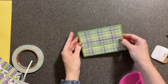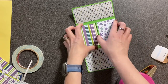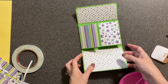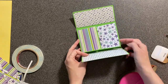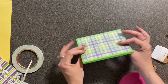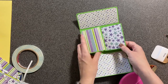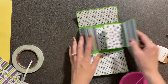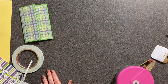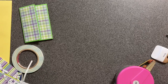You fold it up, and you have a nice little wallet mini that you can put pictures in and send to Grandma. Cute, right? Hopefully I didn't do that too fast. Go make one of those and show me what you do. Have a great day, folks! Bye bye.